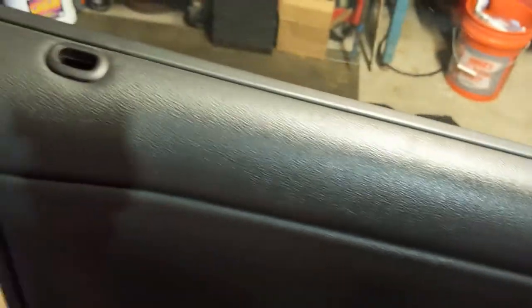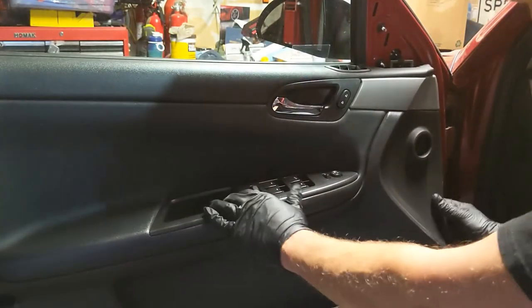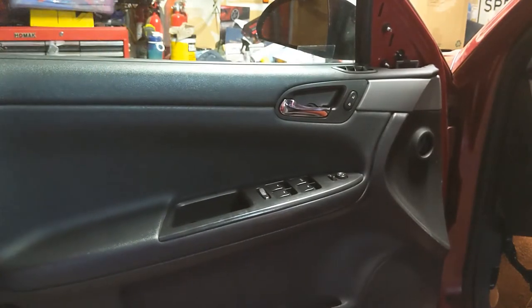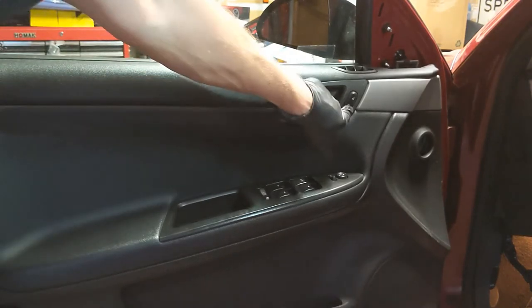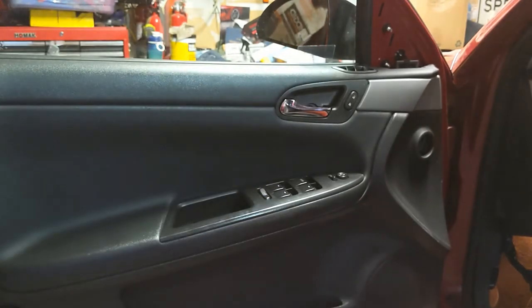Now that that's done, just hang it back on the window sill — get it up and over the door lock there. Get that thing hanging down in there. Hook it on the edge here. Now feel around where these clips go into the holes and make sure there's no gaps. Let's make sure the locks work, the electrical connections work. Check the mirror — yep, mirror works. Just making sure the electrical connector's in.